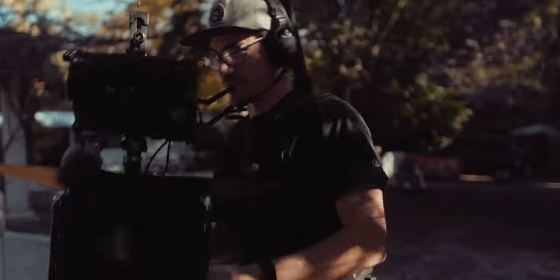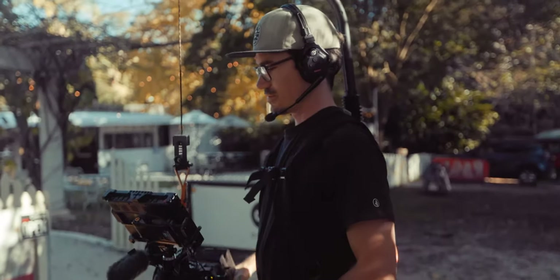In terms of load support, I have the 8 to 18 kilogram model and it can easily hold my camera rig, which is about 8 to 10 kilograms when it's fully rigged out.